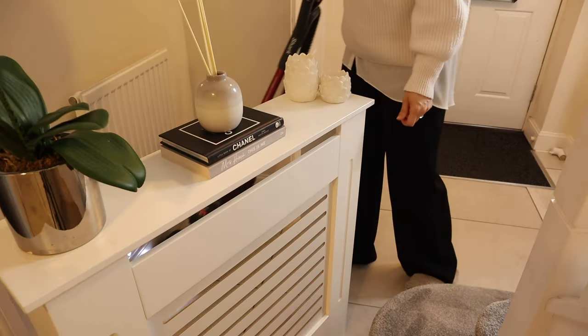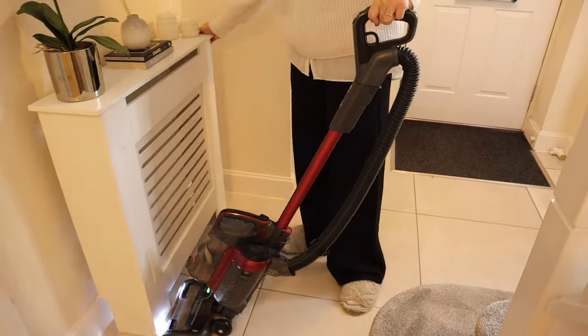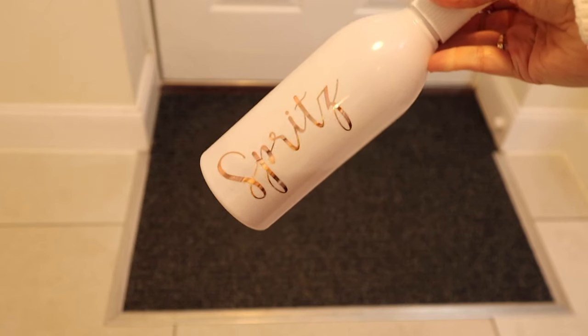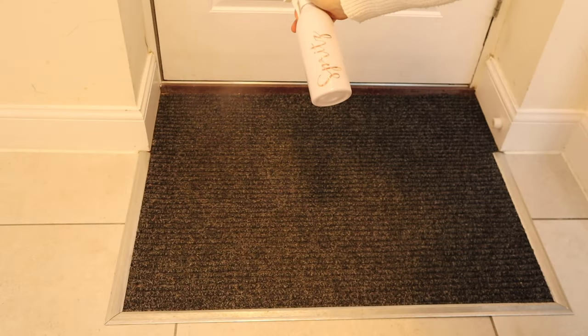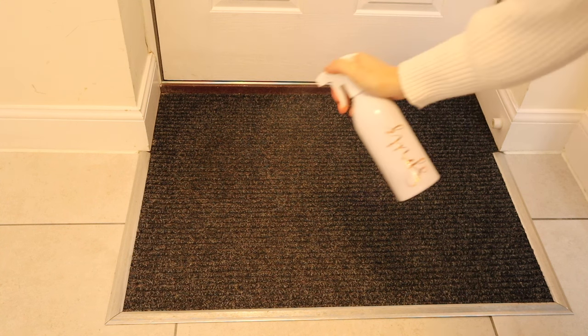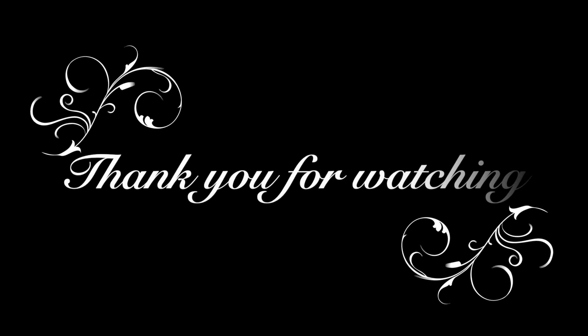To finish off I sprayed the stairs with 1001 and the doormat with a mix of Flo and water — if you've got pets, maybe don't do that. But that is it! I really hope you've enjoyed this video and it's given you some motivation. As always, thank you so much for watching and hopefully I will see you again soon. Bye!